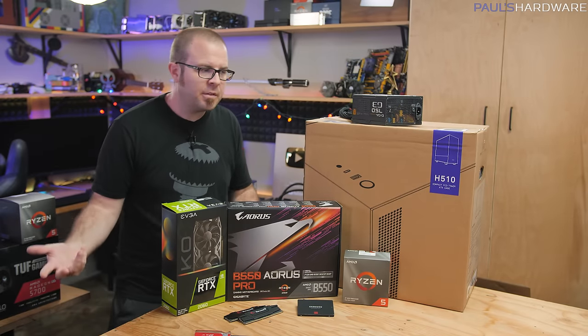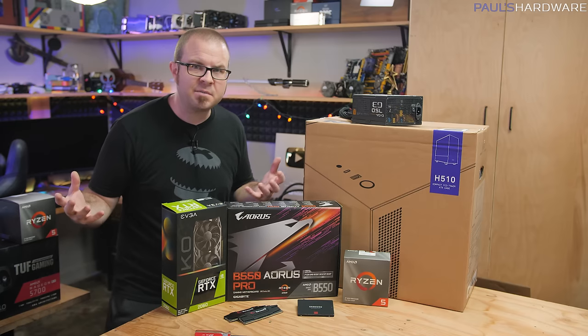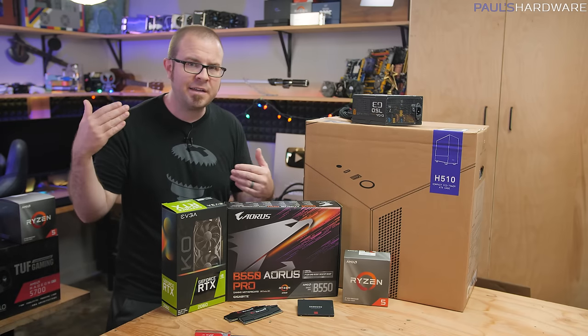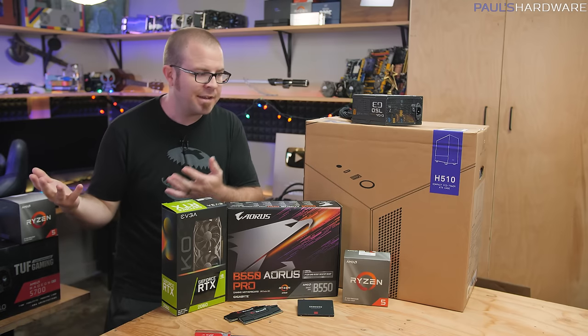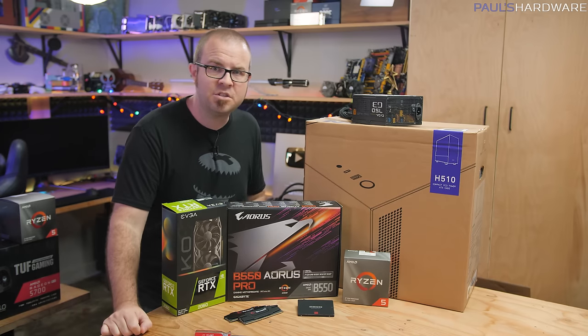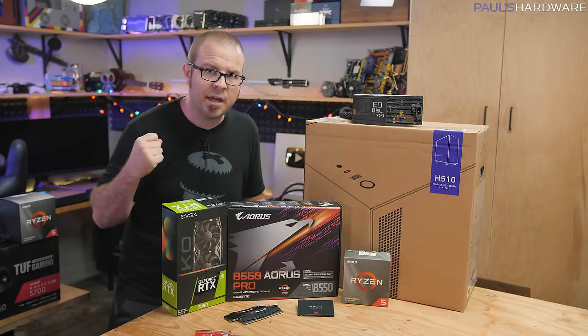Bang for the buck is a term that's often thrown around when it comes to PCs, PC building, and gaming PCs in particular. To me, it means you're trying to hit the sweet spot between how much something costs and how much performance you get out of it. So this is my $900 PC build — my build of the month for June 2020 — and in my opinion, this is the sweet spot PC to build right now.